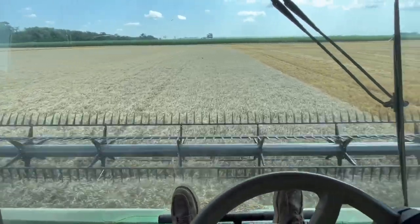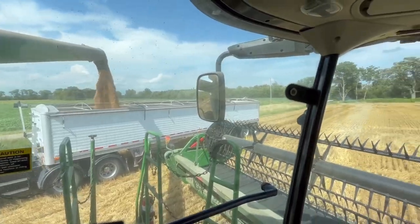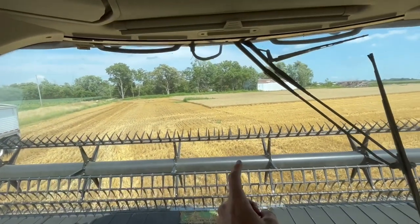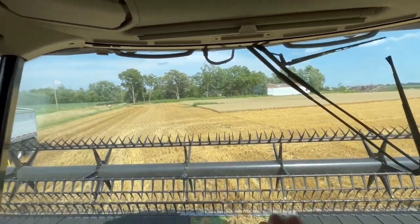I'm back in the combine, getting close. That's the edge right over there — about 10 acres left.